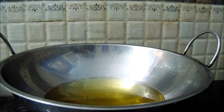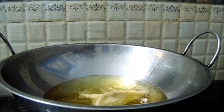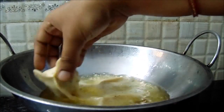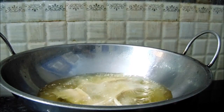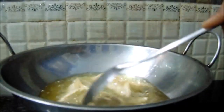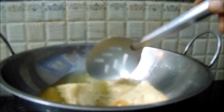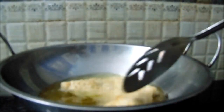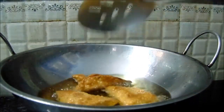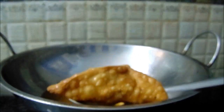Now let's plate this. It is crispy. Add medium heat to the oil. Add medium flame to the gas. Add a nice golden colour to the oil.